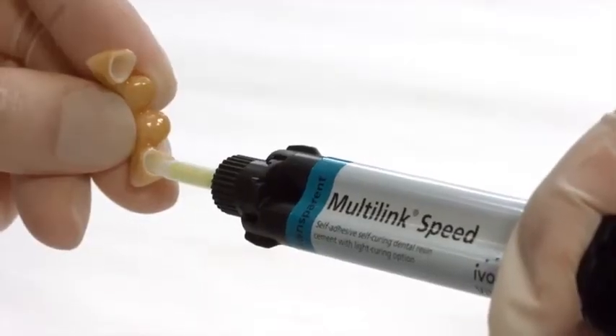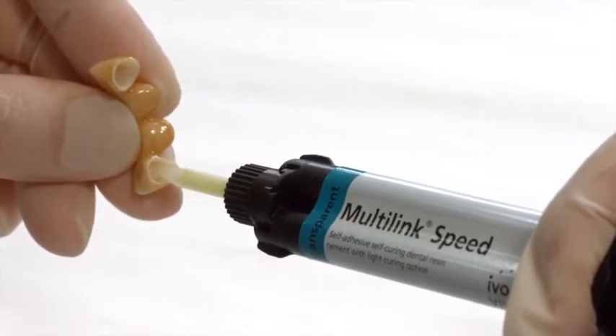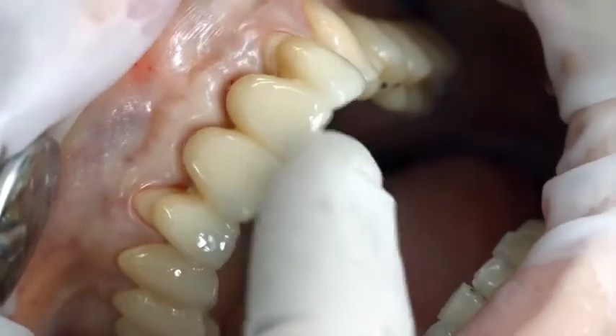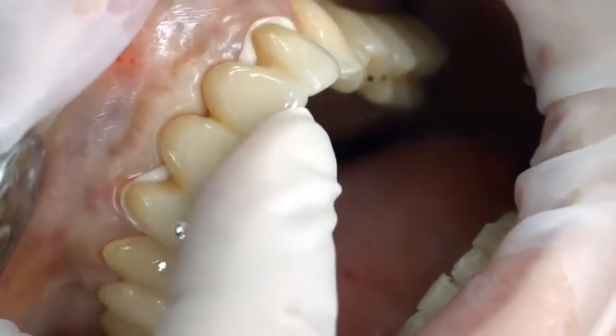Apply the desired amount of Multi-link Speed directly from the auto-mix syringe to the bonding surface of the restoration. Seat the restoration and hold it in place, exerting uniform pressure.